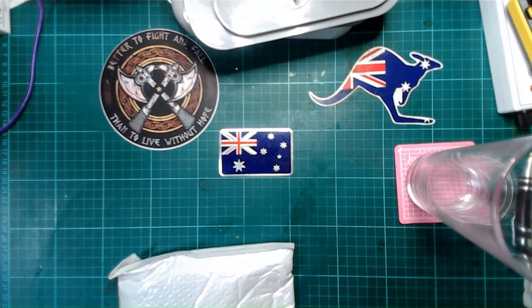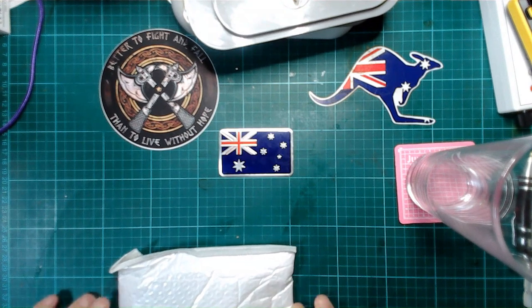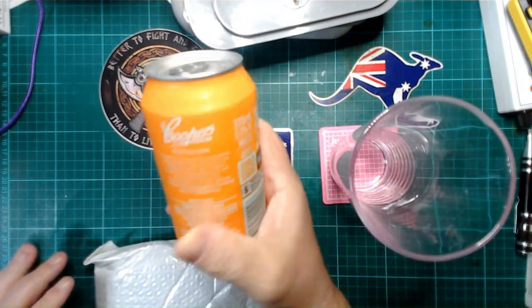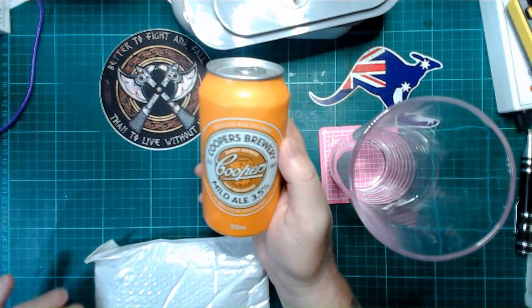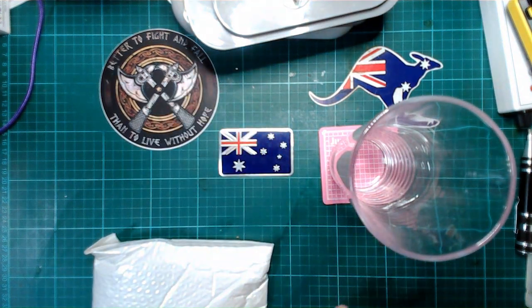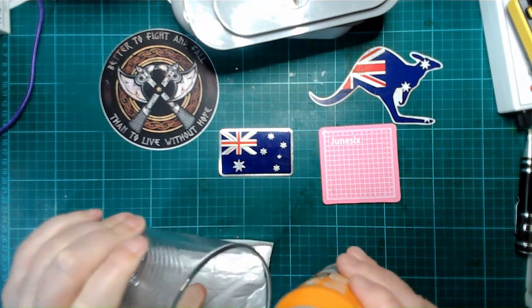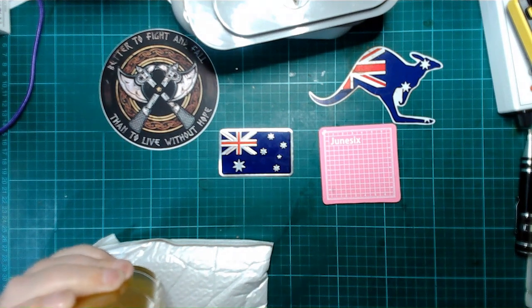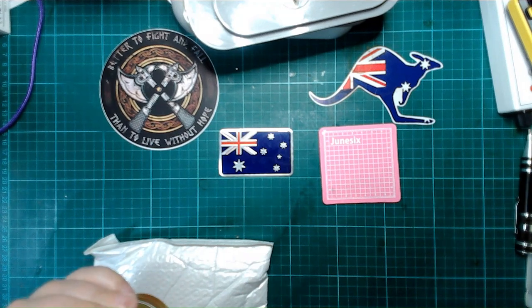Pilo Stuff starts almost every video with a stout — he calls it beer, but in Australia we call black beer stout. I'm an Aussie and nobody drinks more than Aussies, so in the tradition of Pilo Stuff, tonight's drink is Cooper's Mild Ale. I've never had this before so it will be interesting. And if I still had a wife to whinge about that, Pilo Stuff, I would blame you. I hope you don't mind me pinching your idea but I have to stand up for the Aussies.